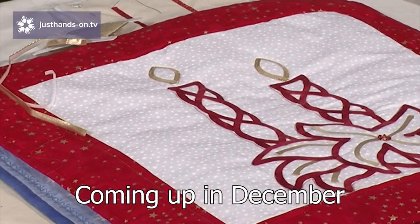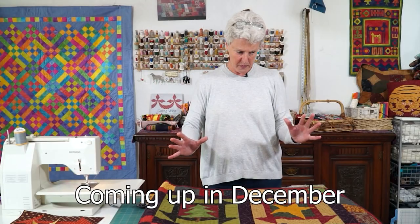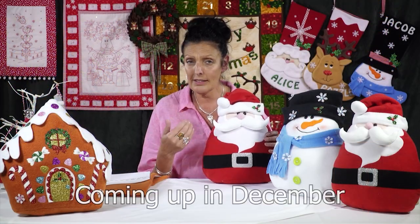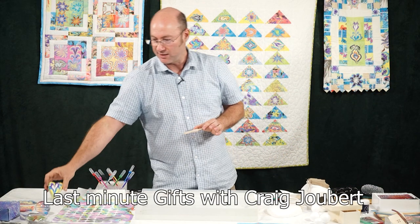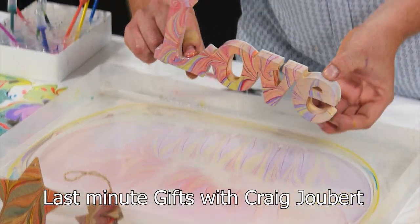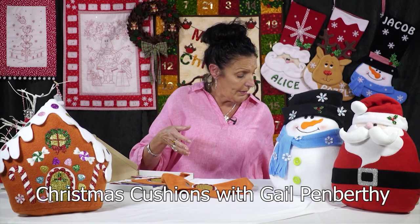Christmas is just around the corner, so we've got a great selection of decoration and gift ideas for you and your family to make this month. Craig Joubert starts us off with these exceptional last-minute marbling ideas, creating unique gifts and decorations which all the family can enjoy making.